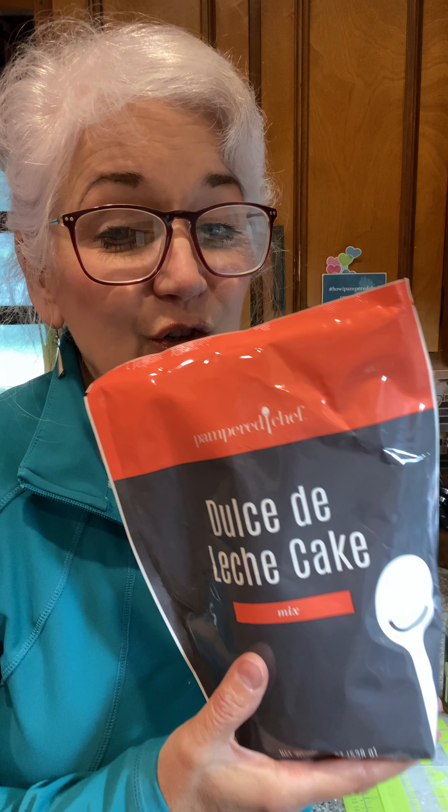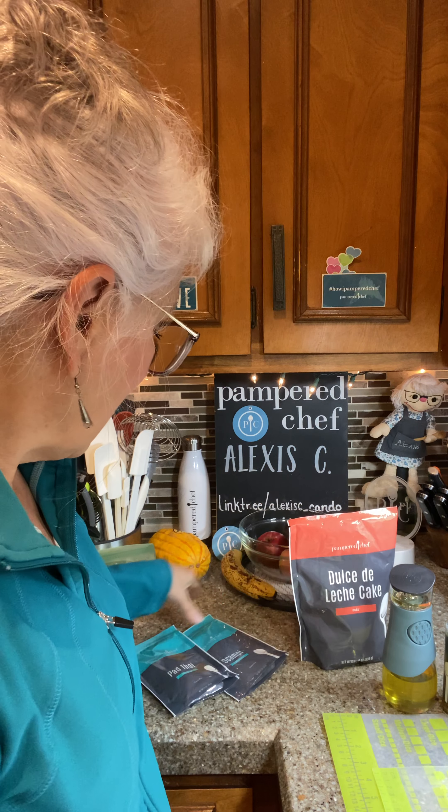Now for the edibles! This here is dulce de leche cake. I took it to work and they loved it so much I had to go home and make another cake for them. It makes your house smell great and it tastes even better. This type of cake usually takes several hours to make, but with this you just add a couple of ingredients and it's done within about an hour.